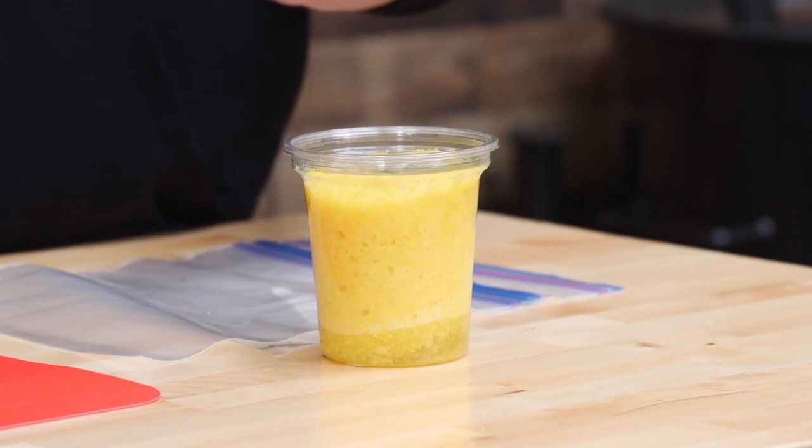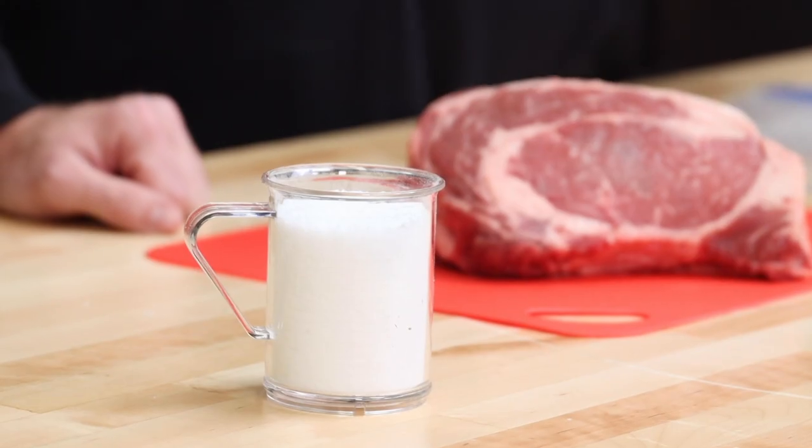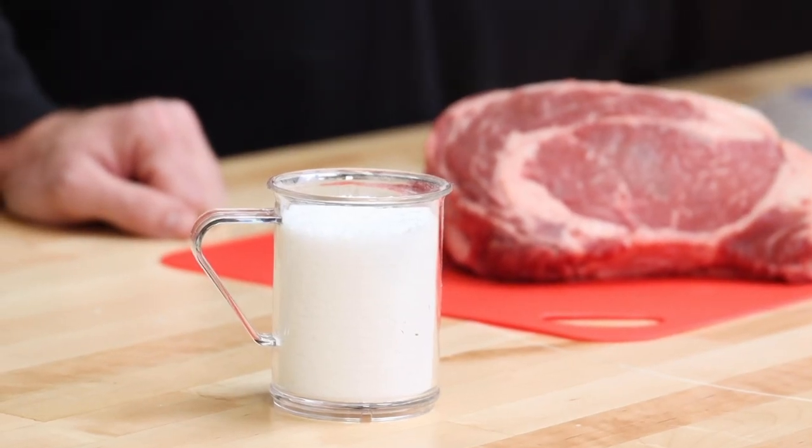Hey, welcome back to Out the Smoke. I'm Malcolm Reed hanging out with my buddy Mark Williams from Swine Life BBQ. Mark, what are we doing today, man? I see these big, thick, beautiful ribeyes on the board. We're going to see what tenderizes steak the best. We got some pineapple, we got some kosher salt, got one control steak. We're going to see how tender we can get them.